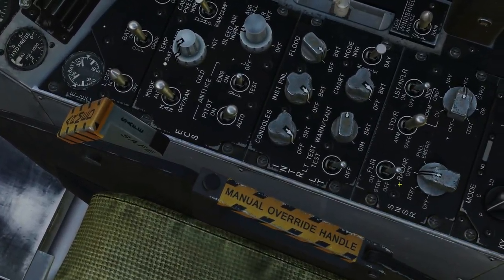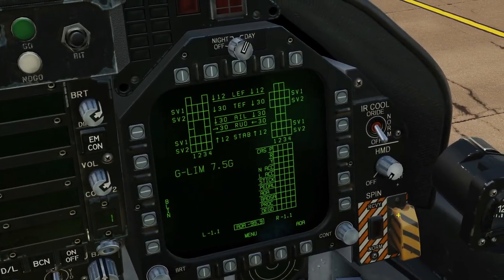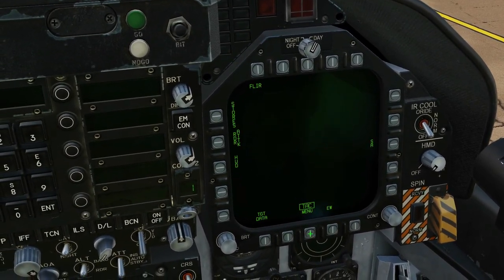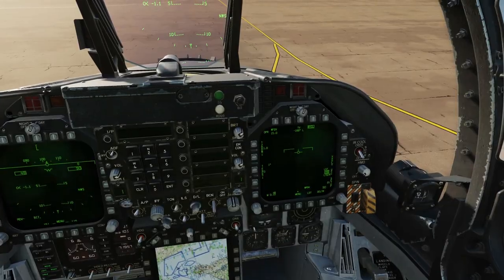Right console. Standby. On. It takes 1 minute and 40 seconds to fully power up. If we want to see that process, we can go here to the FLIR page. We now wait 1 minute and 40 seconds. It's now warmed up.